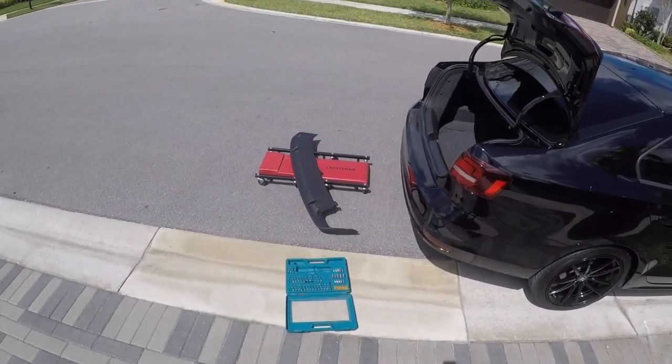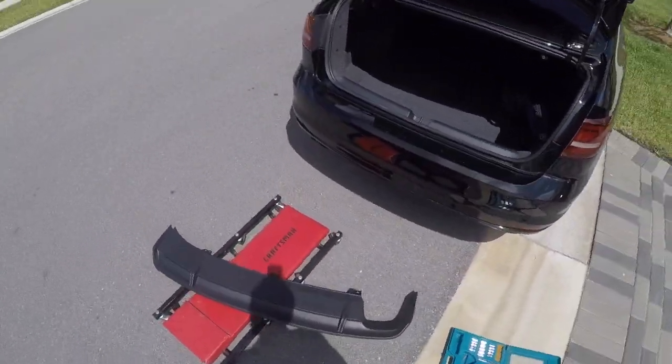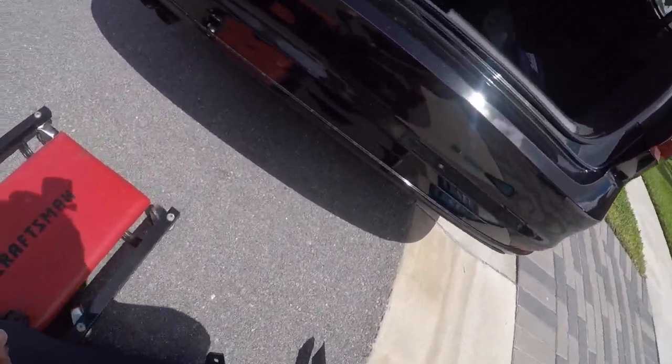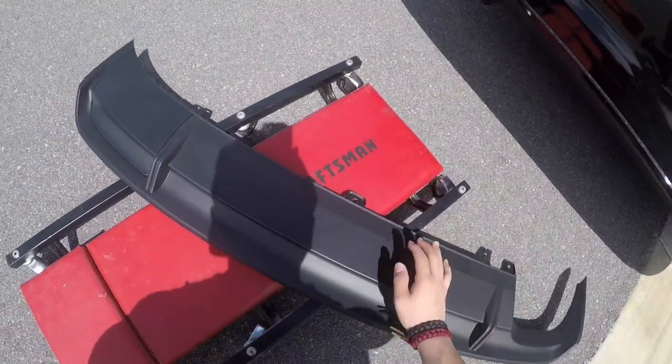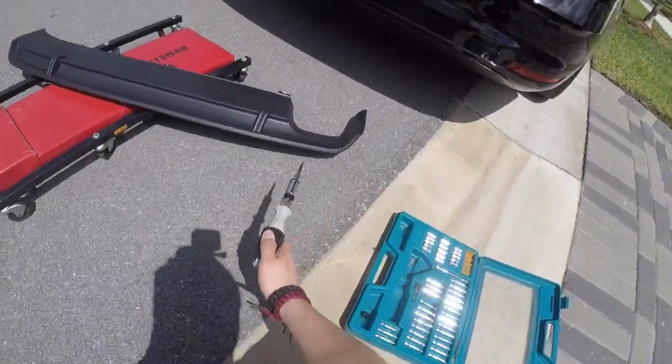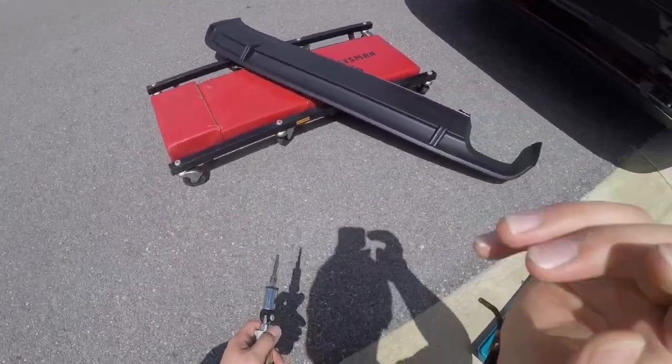Today I'm going to be installing a nice little GLI diffuser on my Mark VI Jetta. It's a 6.5 — it's the facelift. This is the GLI diffuser that I got. You're going to need a T25, as there are some screws under there that we're going to be taking care of.